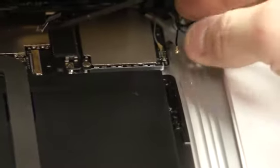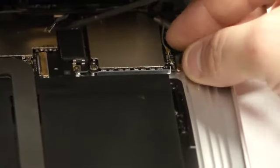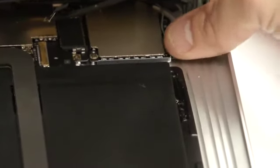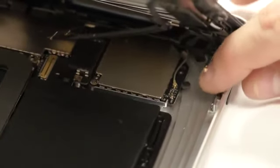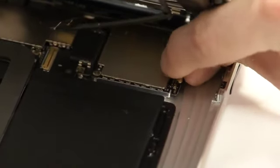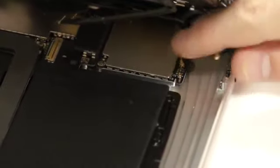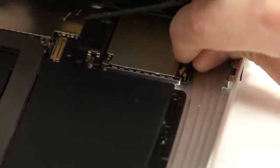Next, take the antenna and just plug it back in. You just need to line it up with the antenna port. It's just a little cable and you'll damage something if you're not being careful with it.